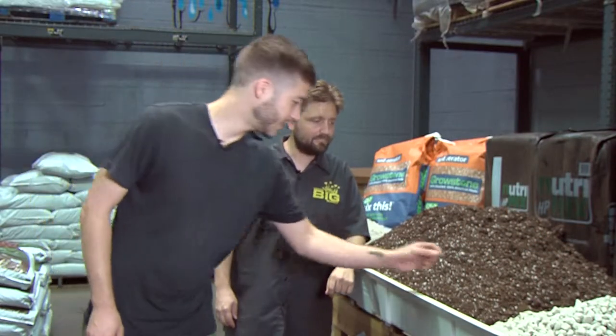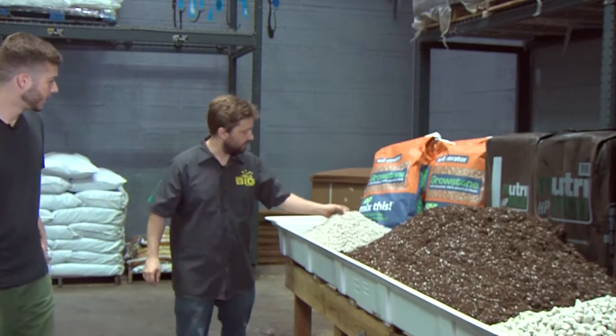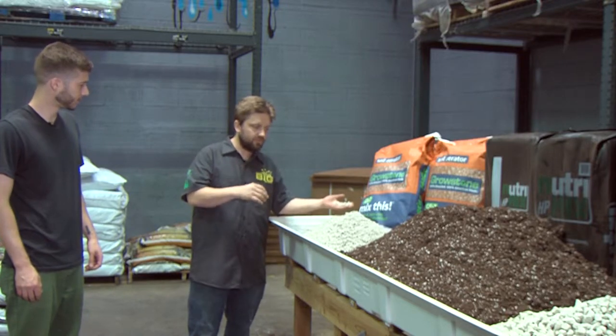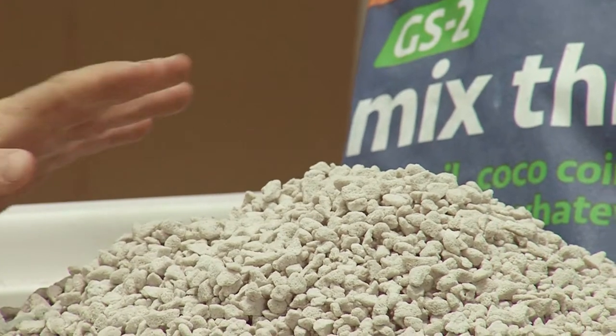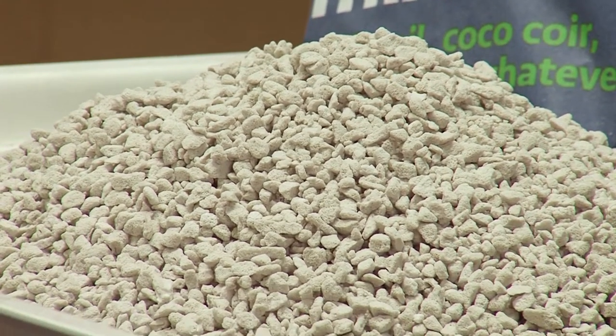So in front of us we have a couple of options of grow stone. This is the large size, and behind you we have a smaller particulate size. There's one more that's similar in size to diatomaceous earth — we'll use that for gnat control — but as far as porosity and aggregate in media go, these are by far the most popular ones we carry.